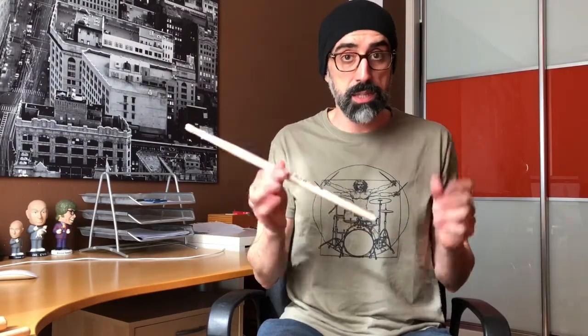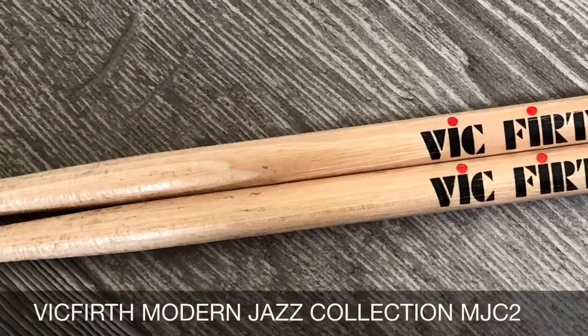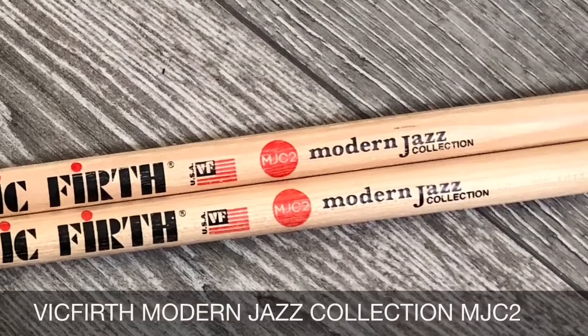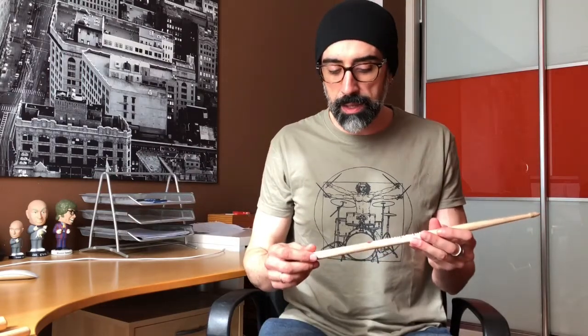In this case it's the MGC2, and first of all, let's see how it looks like — here you have a picture — and then I can talk about the drumsticks. Here you have it. Cool! So you see, peculiar, especially peculiar tip. Well, first of all, the measures, the sizes and all that: we're talking about 16 inches long, we have 0.550 inches thickness, we have a super, super long taper, arrow tip, and it's hickory. So that's all the data I have.